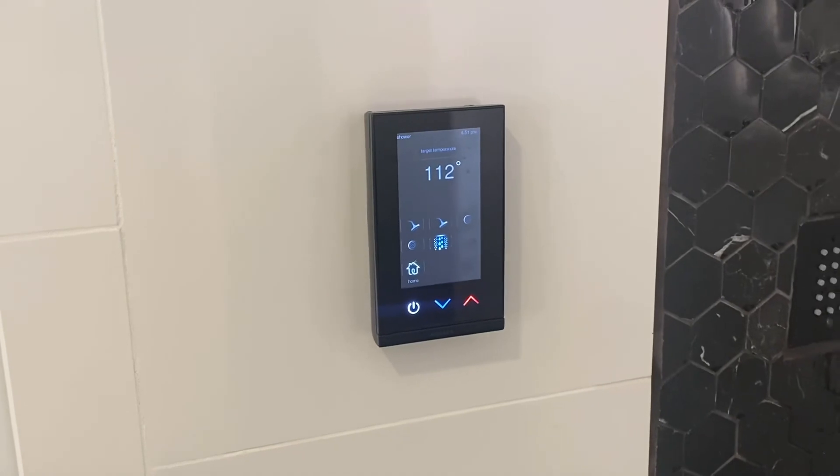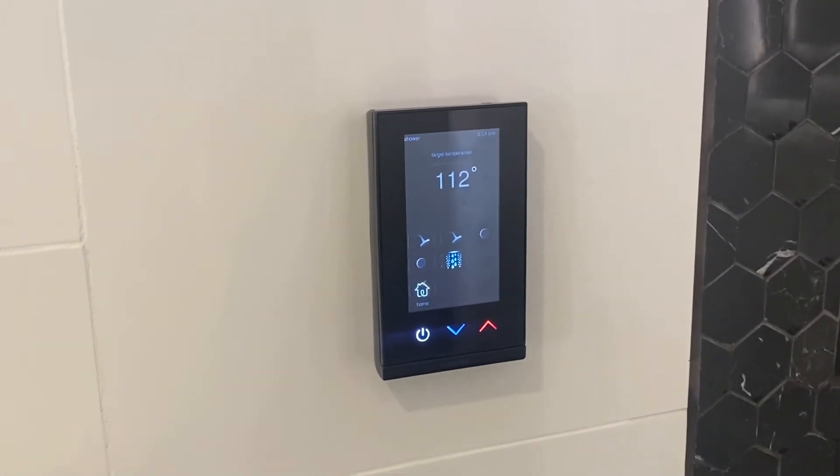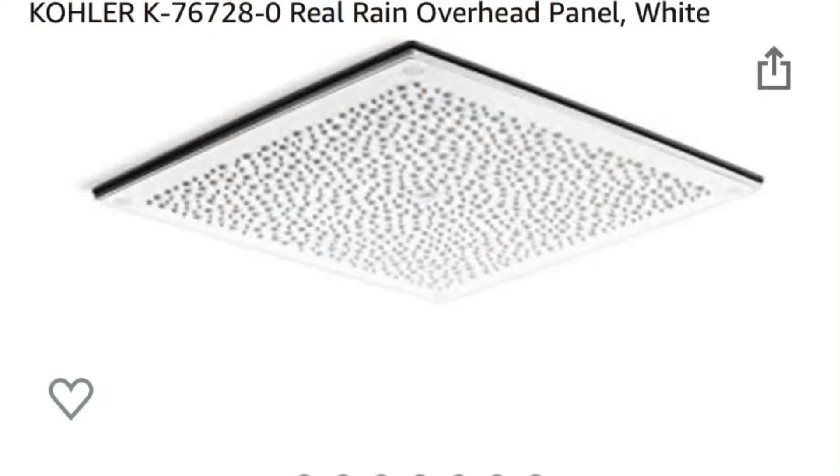We don't have the glass door on the shower yet — we're waiting on that to be installed — so I can only run it a while. But this is our rain head right here. What this does is it builds up water in the tray and once it gets enough it'll start raining.